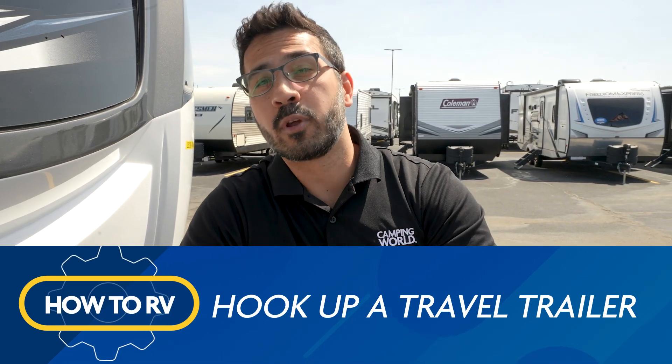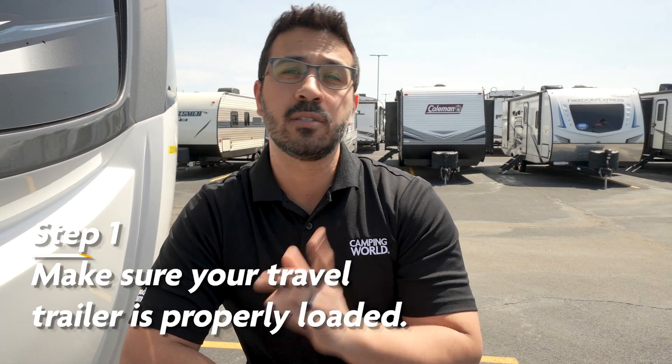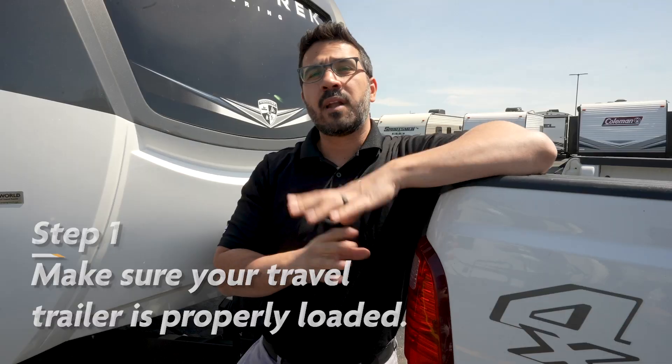One important note before you hook up: you want to make sure that your travel trailer is properly loaded. For instructions on how to do this, you can check out the video in the description. Now that we're confident our travel trailer is properly loaded to help reduce awkward sway or bad towing conditions, it's time to start the hookup process.